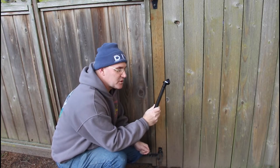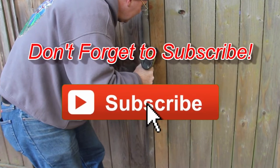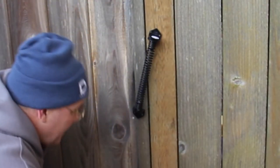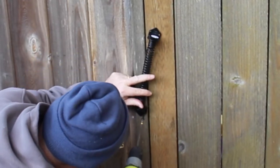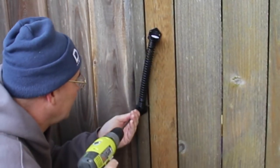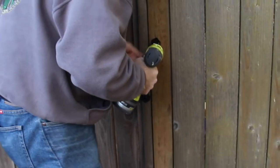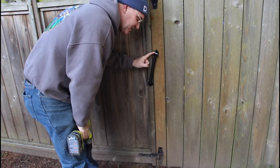So the last piece of this puzzle is putting this torsion spring on, so it'll push this gate closed. Let's go ahead and set the tension on this and check it out.